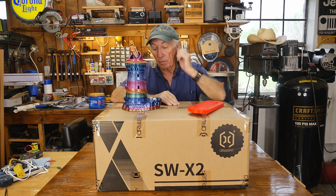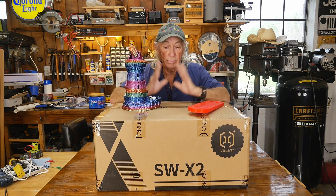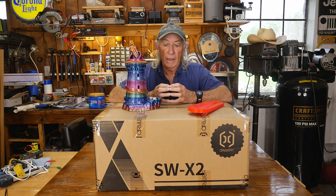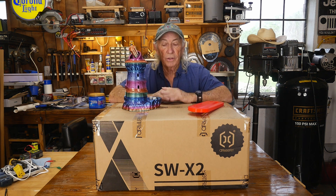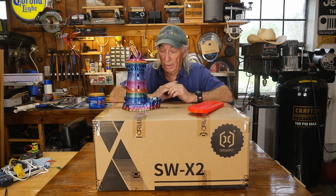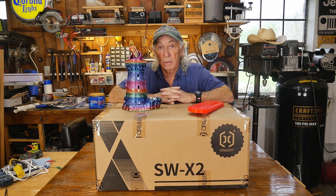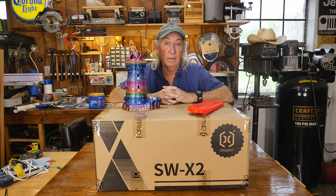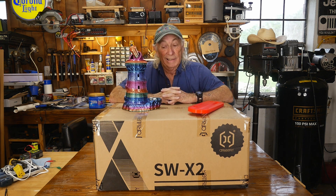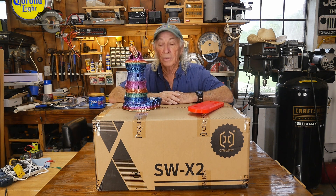Artillery has brought this one out. This is an updated one from the original first version — this is now the X2, or the 2.0, whatever you want to call it. This is the Artillery Sidewinder X2, and it has a lot of new upgraded features. It has a good price, and I'm pretty sure we'll have a link below that's going to be a sale price, which is going to make it very attractive. This sucker is 300mm by 300mm by 400mm. It's a big printer — people say it's huge, it's giant, it's colossal. It is a big printer.